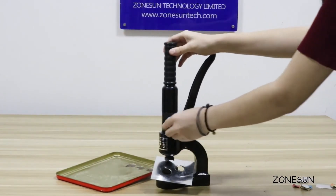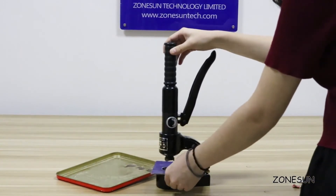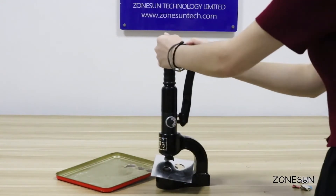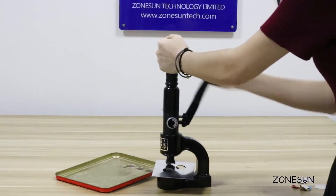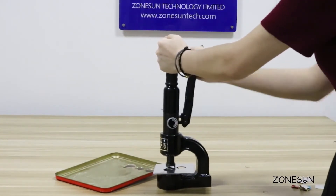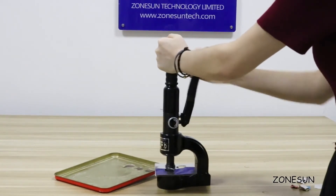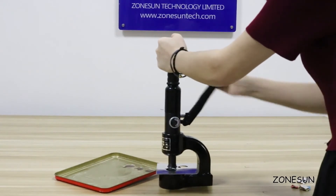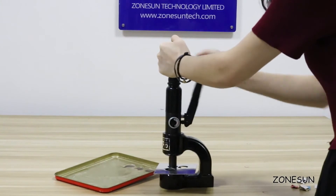You need to screw this tightly. Ok, here we go!